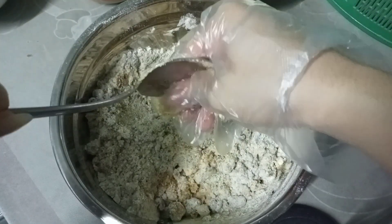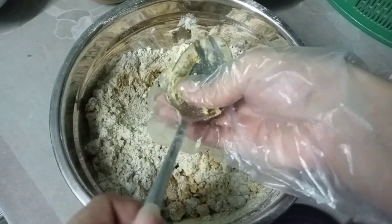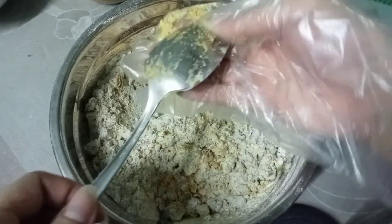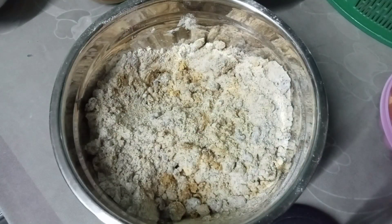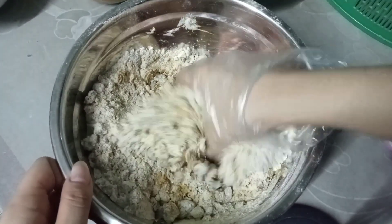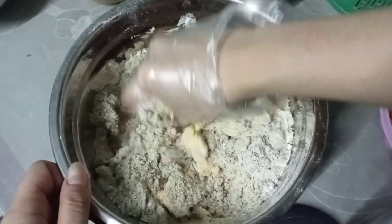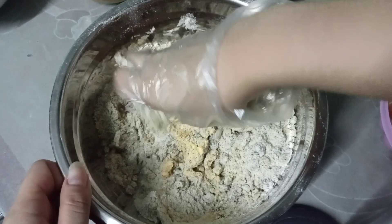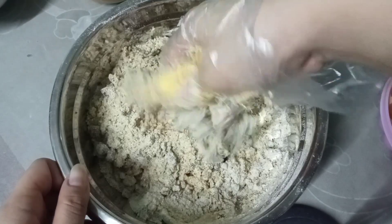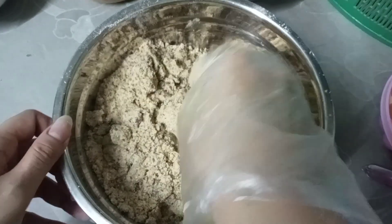Dito naman, naglagay ako ng another margarine kasi kulang yung melted margarine na ginawa ko kanina. So ito na yung buo na. Nag-gloves na rin ako para mas mabilis — mas mabilis kasi pag kamay ang ginamit, mas mararamdaman mo yung texture. Puro halo lang, at ito na, patapos na itong cookies and cream flavor natin.